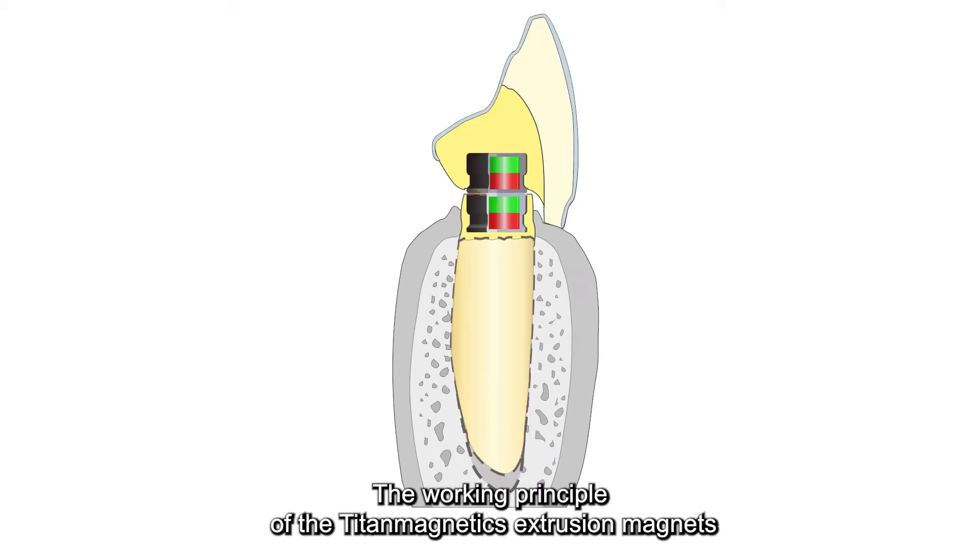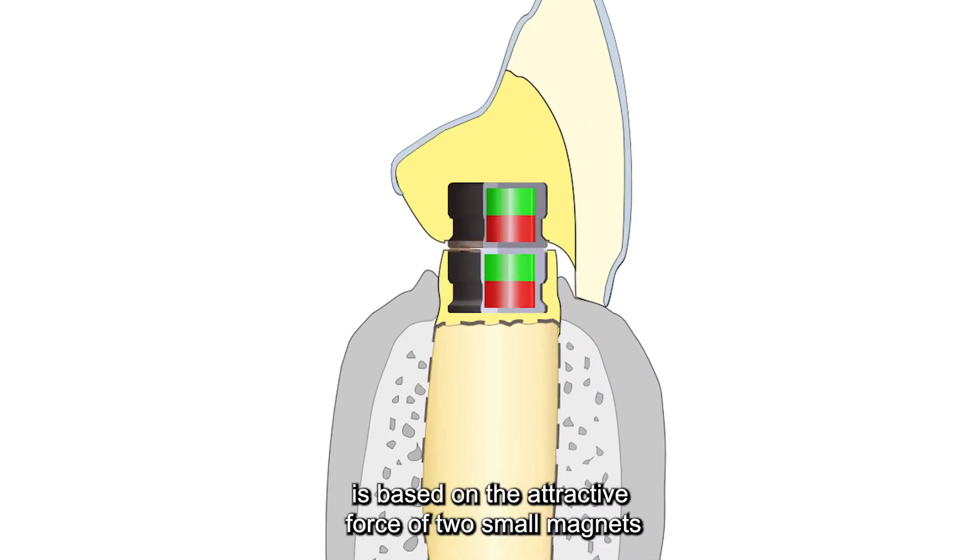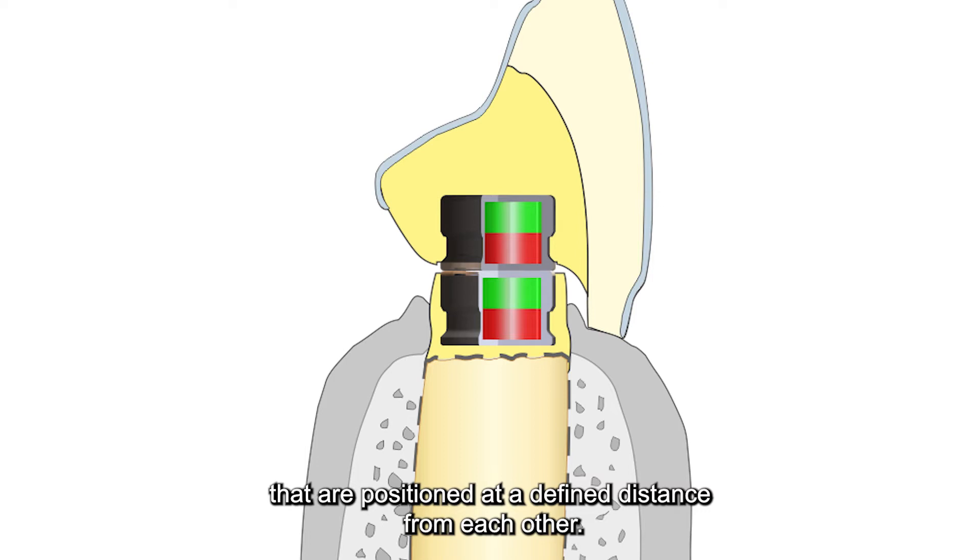The working principle of the Titan Magnetics extrusion magnets is based on the attractive force of two small magnets that are positioned at a defined distance from each other.